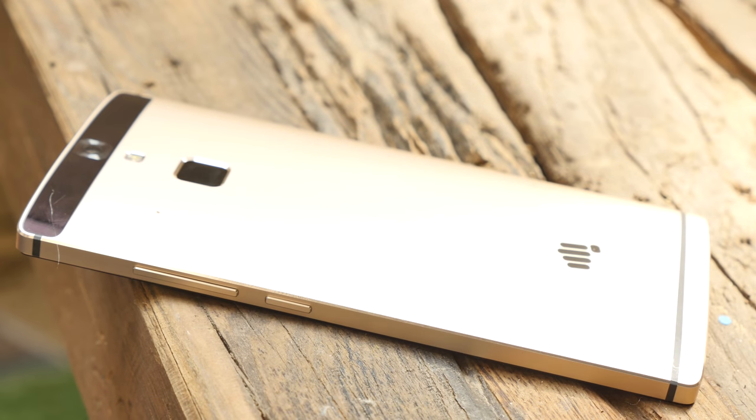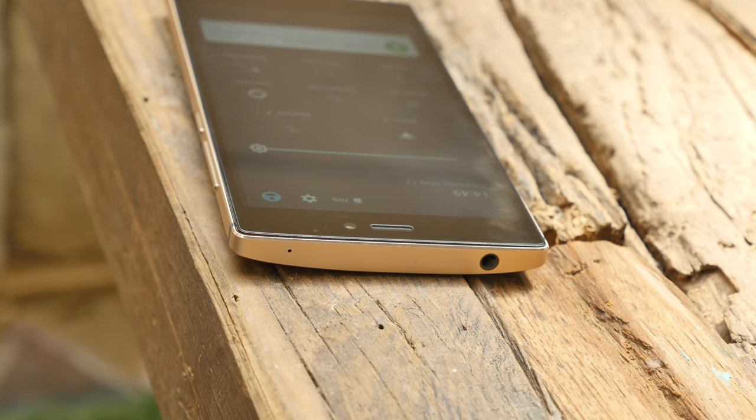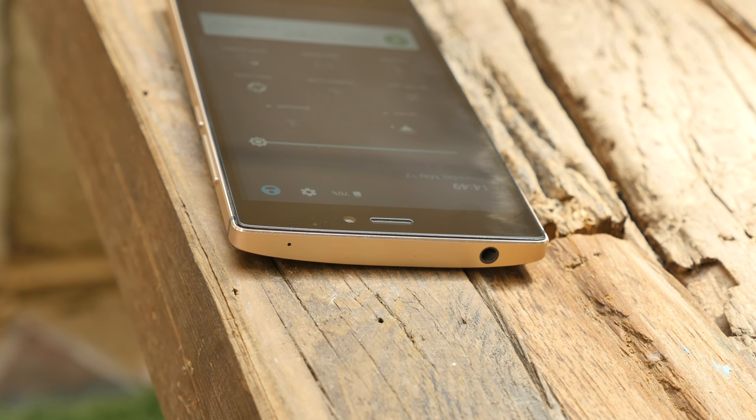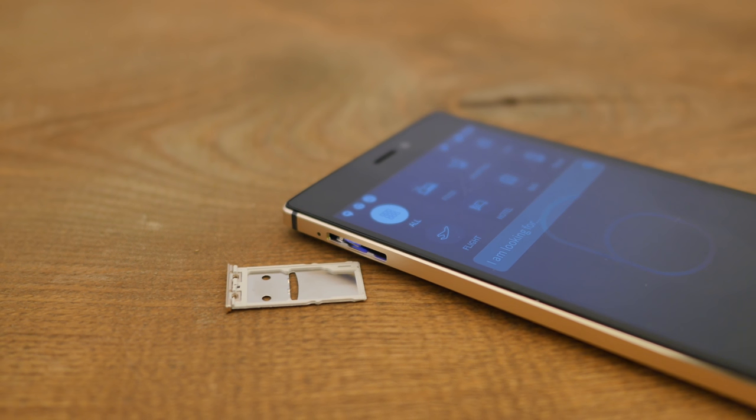Over at the right you'll see the power button and volume rocker. Over at the top is a secondary noise cancellation microphone along with a 3.5mm headphone jack. Over at the left is where your dual SIM tray is, and you can also pop in a micro SD card if you need to — up to 64GB.